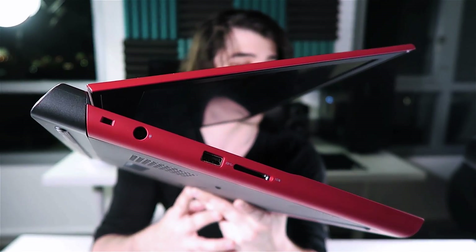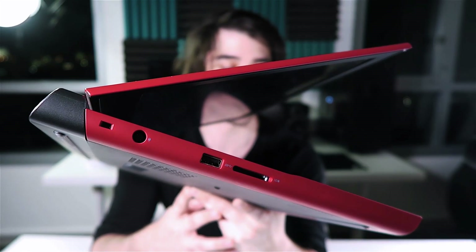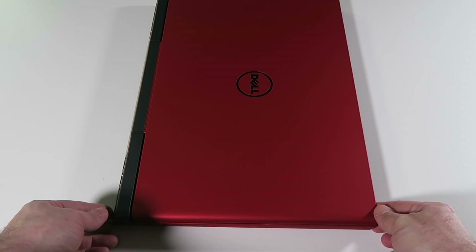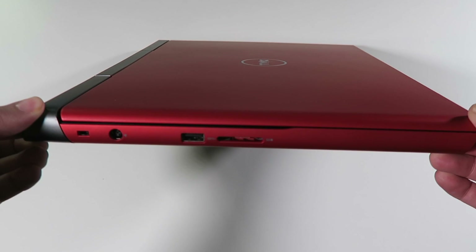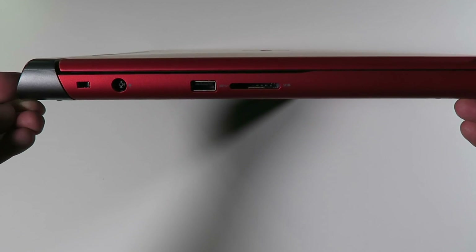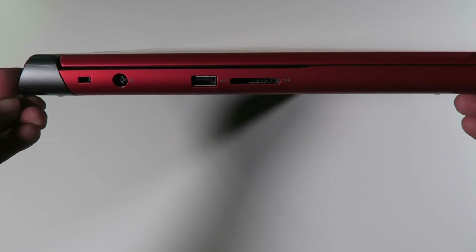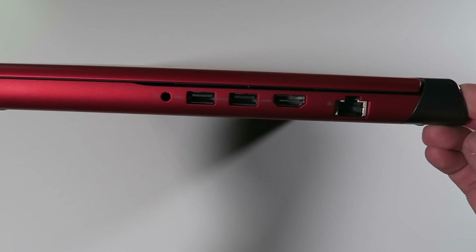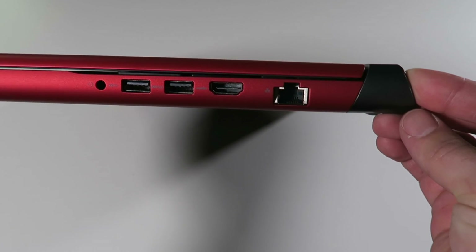Moving on to that port selection — I've got the laptop right up to the camera. You can see this has three USB 3.0 ports, an SD card reader, a headphone/microphone combo jack, HDMI 2.0, and an RJ45 ethernet port. It also comes with standard features like Bluetooth, wireless, and it has a Noble security lock.